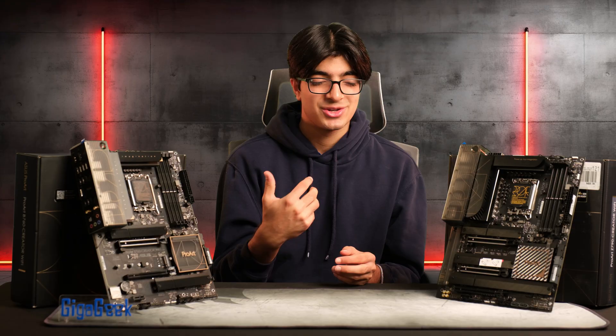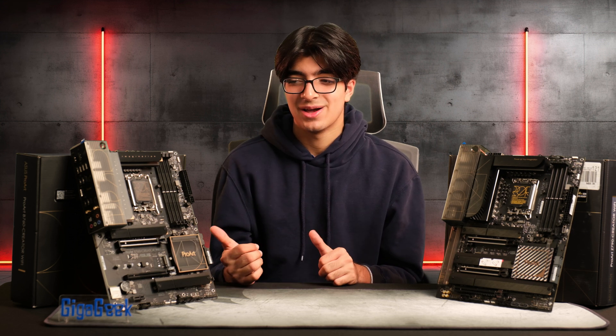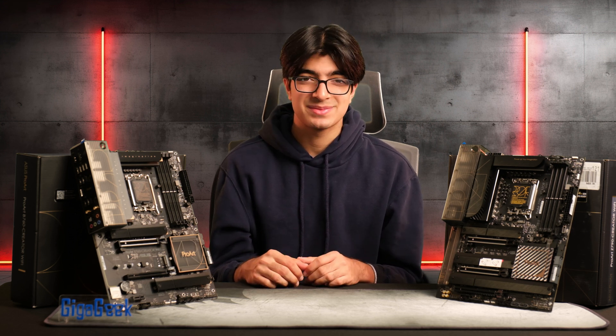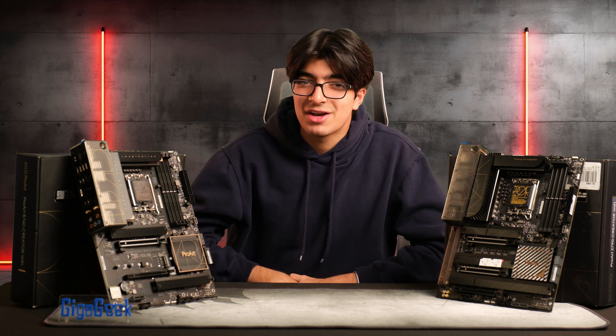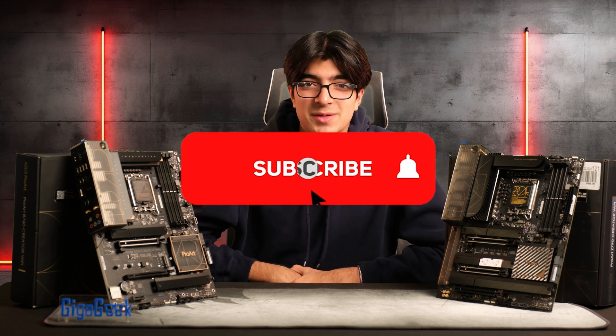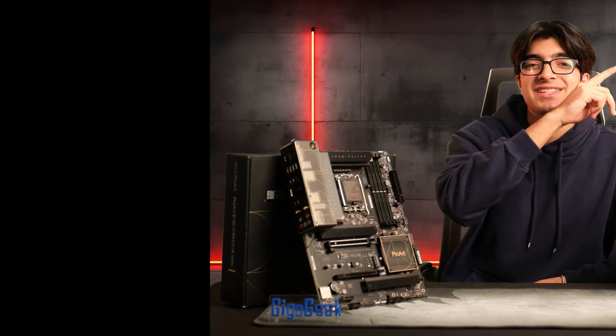Overall, ASUS did a really good job with their ProArt lineup — it hits the pain points a lot of creators feel when editing videos. That wraps up the video. Let me know if you have any questions in the comments below, make sure to subscribe and follow my other accounts, and I'll see you next time.